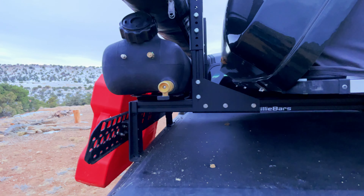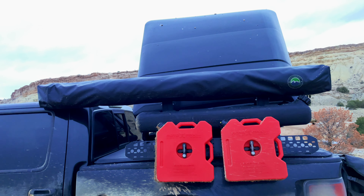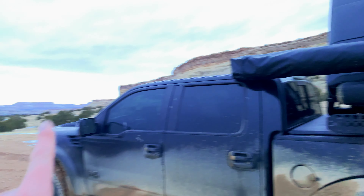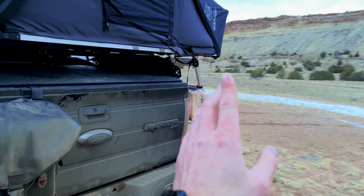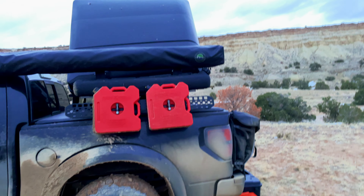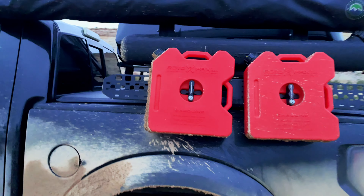This is a newer addition — the OVS 270 awning with Billy Bars' proprietary branded awning mount. It's one of the cheaper awnings on the market but I was pretty impressed with the quality — I paid around $900 for it. It self-supports without needing to open the legs and goes literally all the way from the driver's side mirror all the way around to cover a lot of space. When it's snowing, raining, or anything like that, this thing is amazing. I will make sure to have an awning on my vehicle any time I go out in the future.